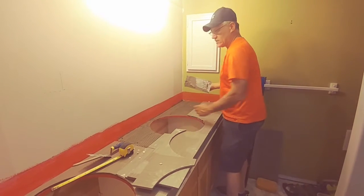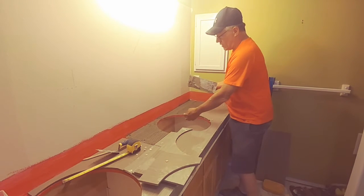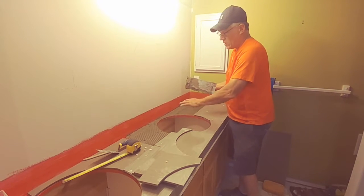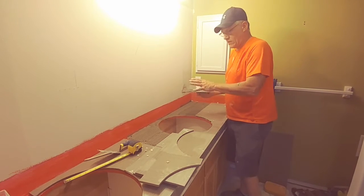This red stuff you see is called Red Guard — it's actually a rubberized sealer. So we are using the existing plywood, just putting down mortar, and then we're going to do the tile.